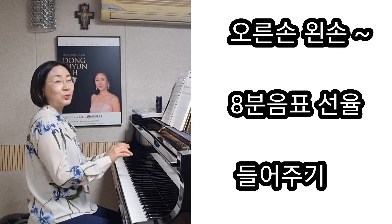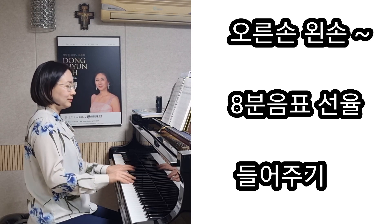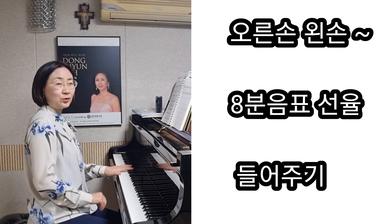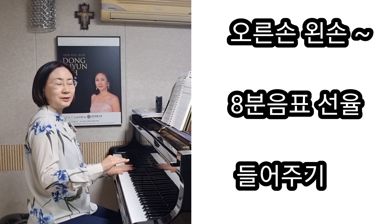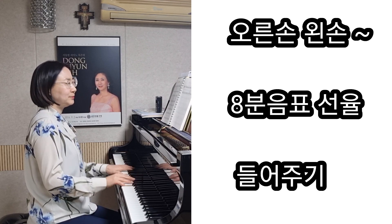여기도 이렇게 같이 가죠. 여기도 왼손이 계속적으로 4분음표가 쭉 지속하는, 변화가 많지 않은 그러한 것을 느껴주시면서요.